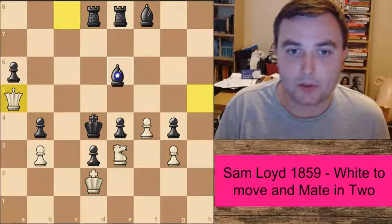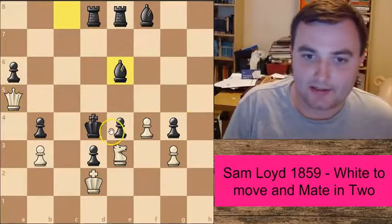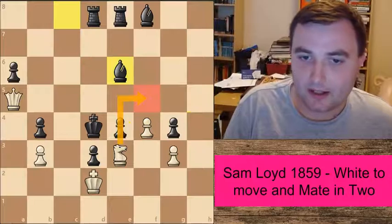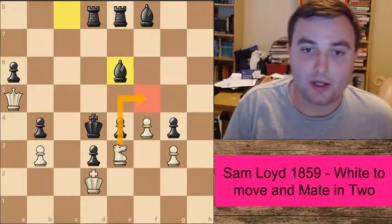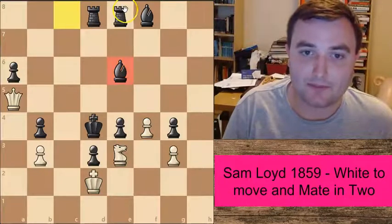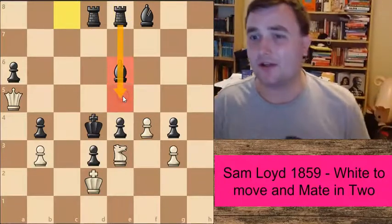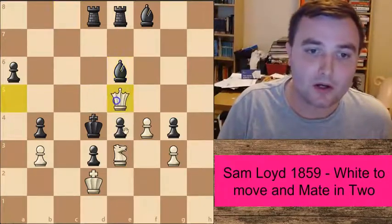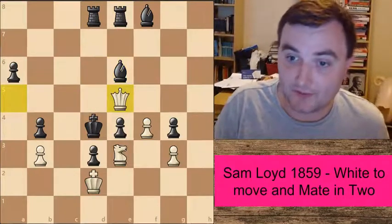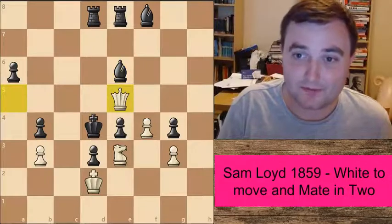What about Bishop to e6? It looks as though this defends against the threat — it looks like the best option. Unfortunately, this bishop is now blocking this rook from coming to the defence of this square. So now checkmate on e5 is possible. Checkmate in two — very, very nice.